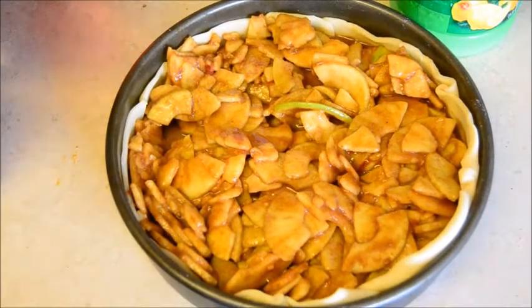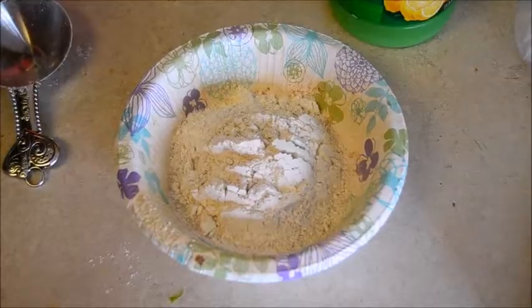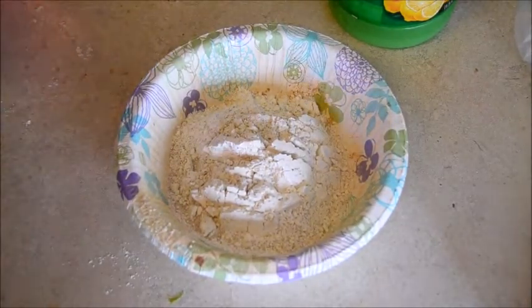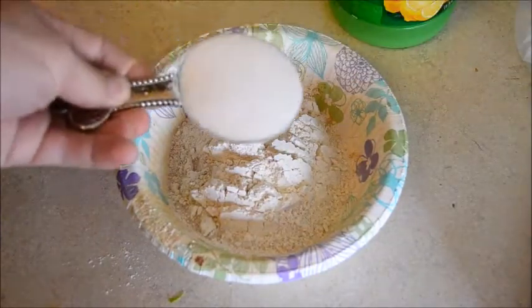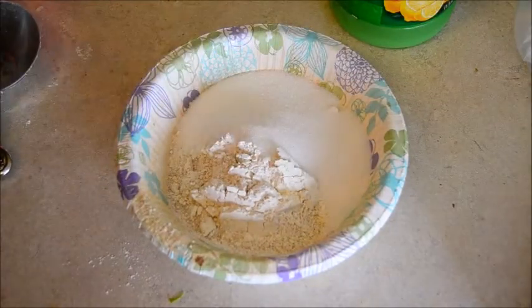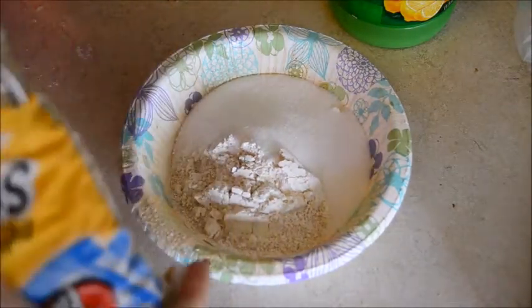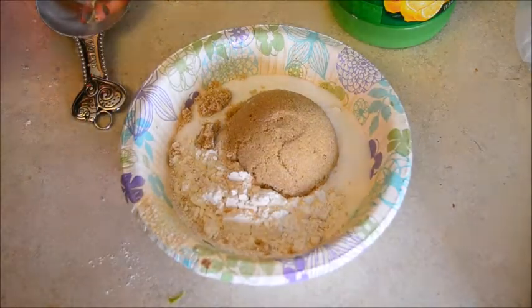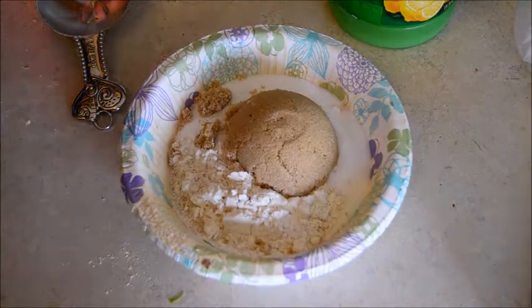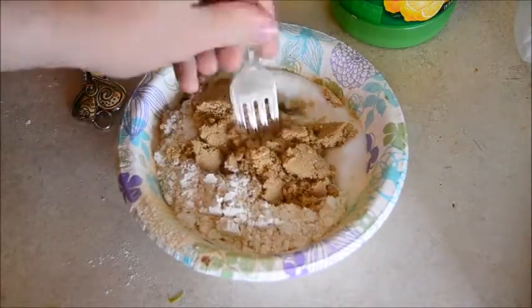Now we've got to prepare our Dutch apple topping for our Dutch oven apple pie. This is three-quarters cup of flour. I'm going to add a quarter cup of white sugar and a quarter cup of brown sugar — go ahead and pack your brown sugar. Using my fork again, I'm going to mix this all together, and then we'll be right back with the next step.